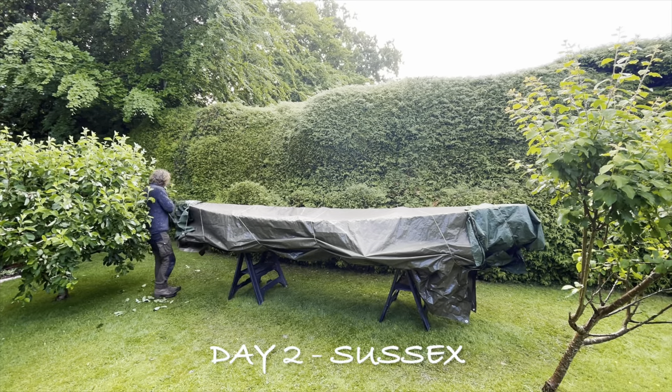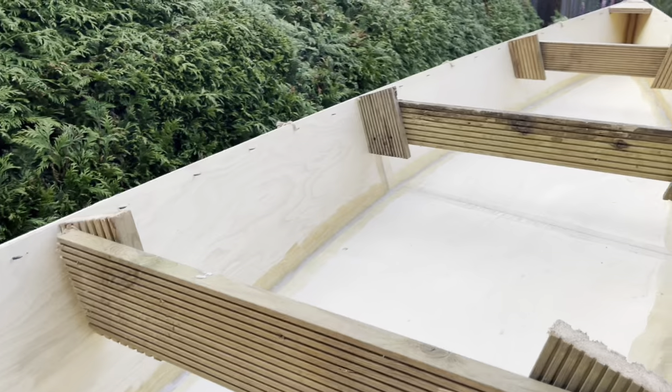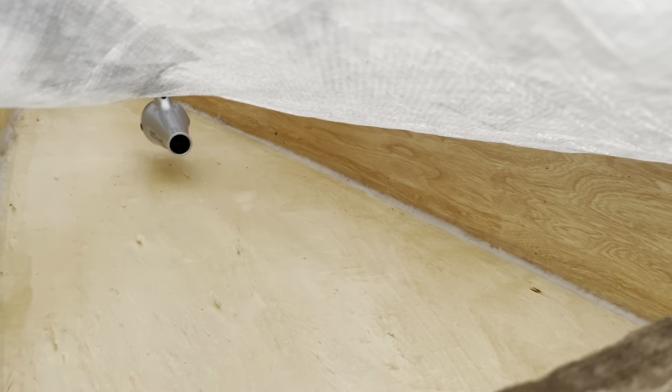It's absolutely pissing down with rain, but the epoxy's about to go off so I'm apparently under my tarpaulin. Looking pretty good. Looks like some of the epoxy hasn't yet gone off because it's so cold and damp. To help things along a bit, I have introduced the high-tech hair dryer system.